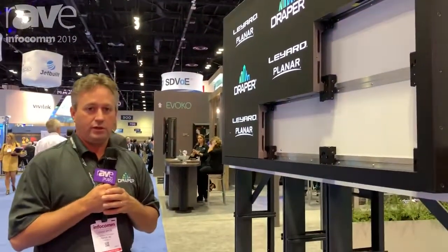Again, this is Grant Wiley, Draper Inc., and you can see more information at draperinc.com. That's our website. Thanks a lot.